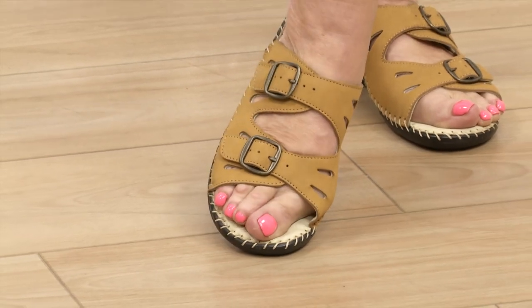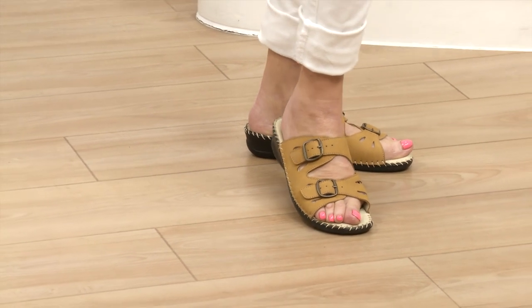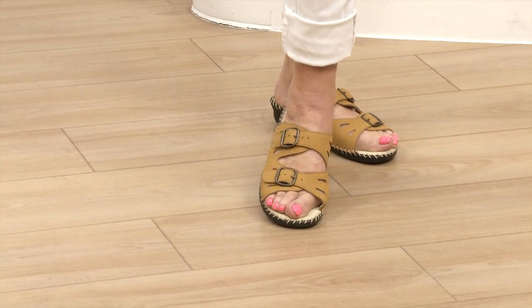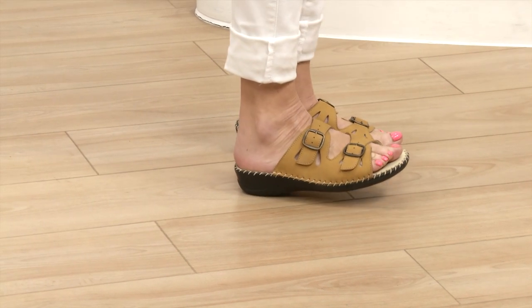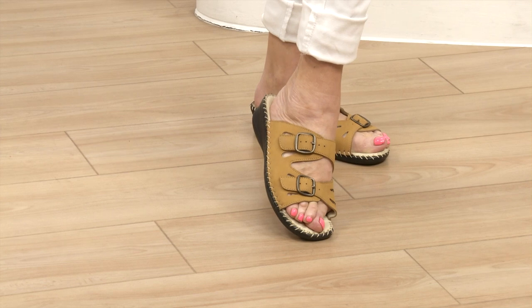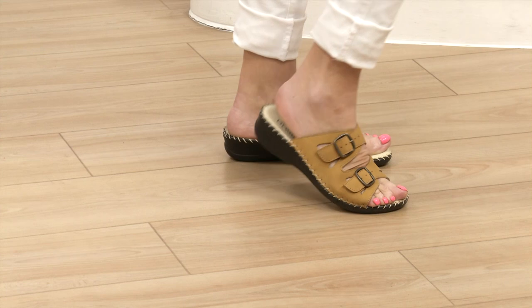We're calling it yellow but it's more of a mustardy colour - deeper than some of the other mustards we have in other styles, and it's gorgeous leather. These are perfect for ladies who suffer with their feet because you could put them on and just forget you were wearing them. The leather looks gorgeous and you can adjust the two buckles to fit your feet. Love that over-stitching on them too.